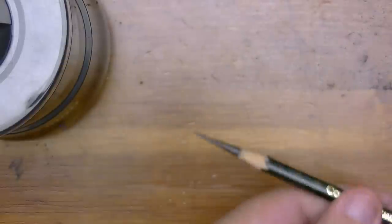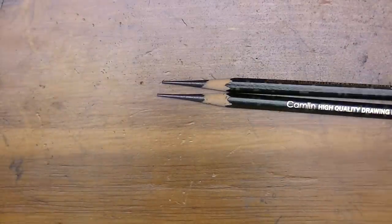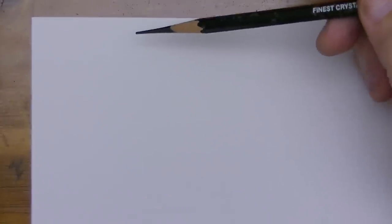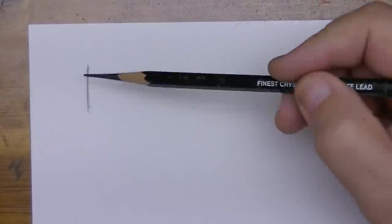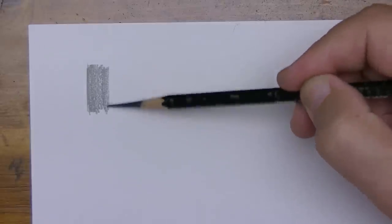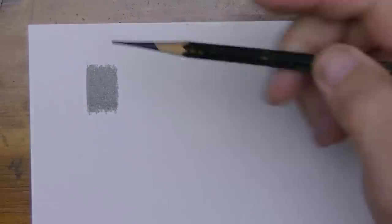Look at those wild points. I love that sharpener. Now I'll pull out some drawing paper to do a little bit of shading. We'll start with the 9B and see how this goes on. So just holding it in the back as I usually do. It's going on really nice and soft. Feels like a good high quality graphite. There we go, that's the 9B.